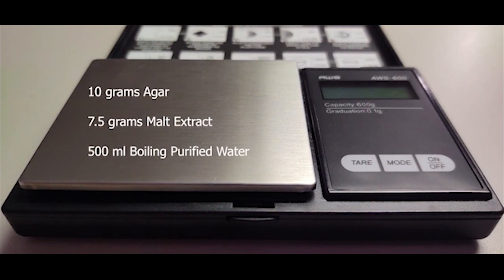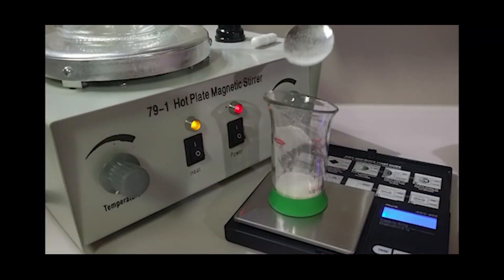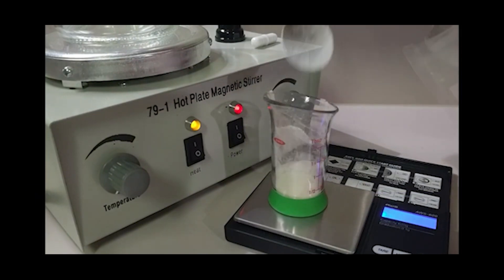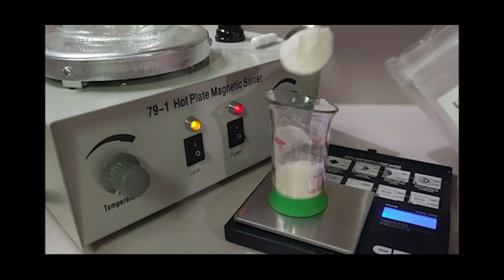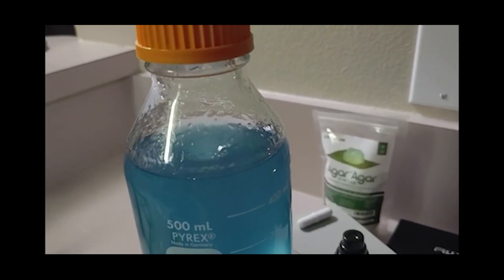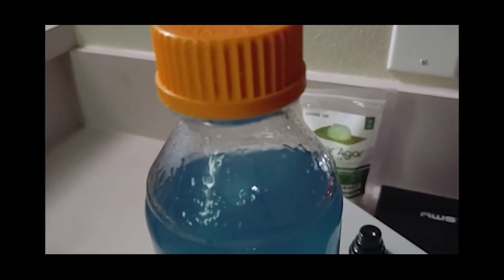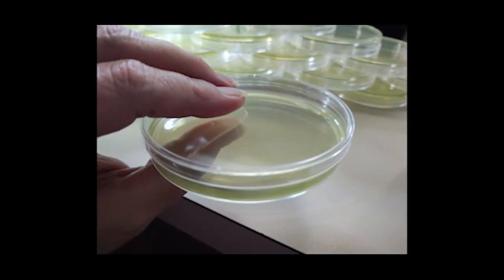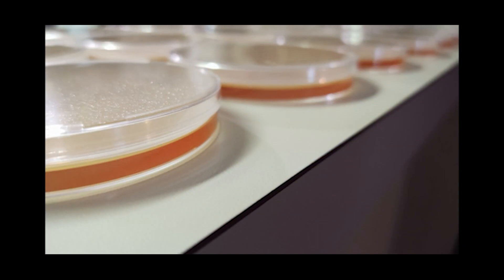7.5 grams malt extract to 500 milliliters of purified water. Through much research, we found that adjusting levels of nutrients really changed the growth to a more rhizomorphic pattern. When we dialed back the malt extract a little, the mycelium seemed to stretch out, searching for nutrients while containing or eliminating any contamination. When cloning or working with spores, we have found water agar to be the best recipe to start with. We then transfer to MEA plates, then a final transfer to MYA gives us the rhizomorphic growth we desire.